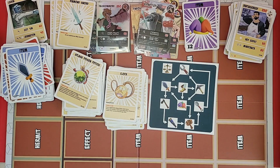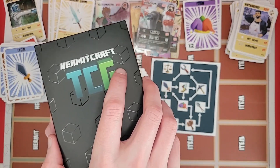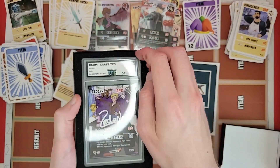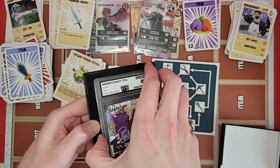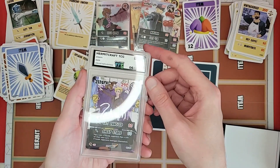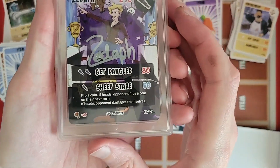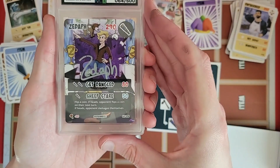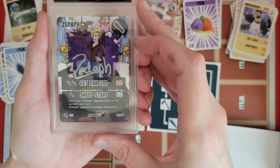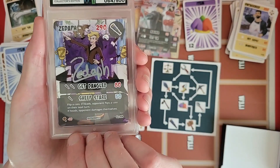Last but not least, we've got our special card — number 64 out of 500. It comes in a case, a signed ZF card. So shiny, the lights are reflecting too much on it. Let me take it out of the box — might be better to look at without the light. Yeah, so reflective because of the case they put on it. Signed ZF — it's got his base there, dangling cows, though it should be upside down actually. Pretty cool.